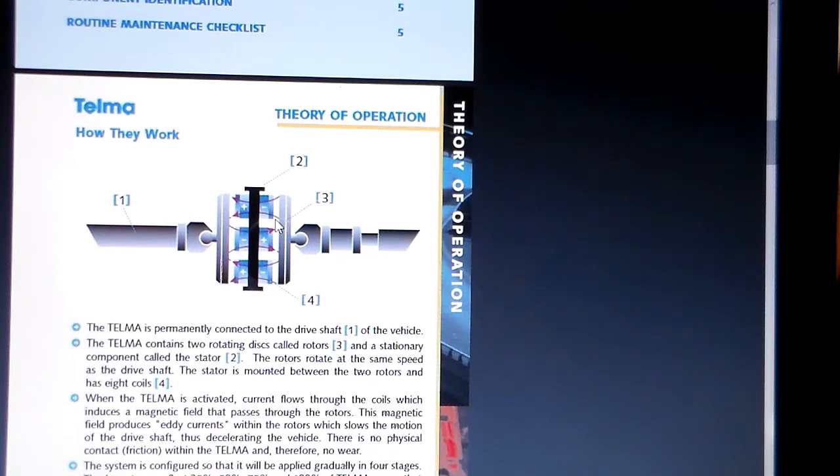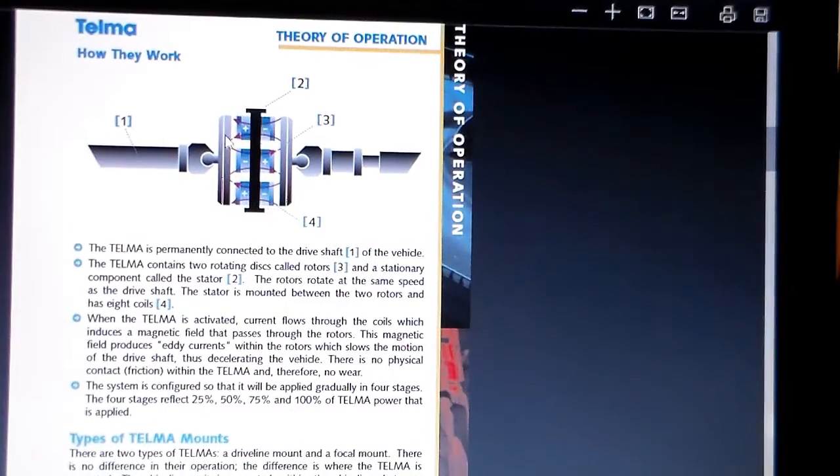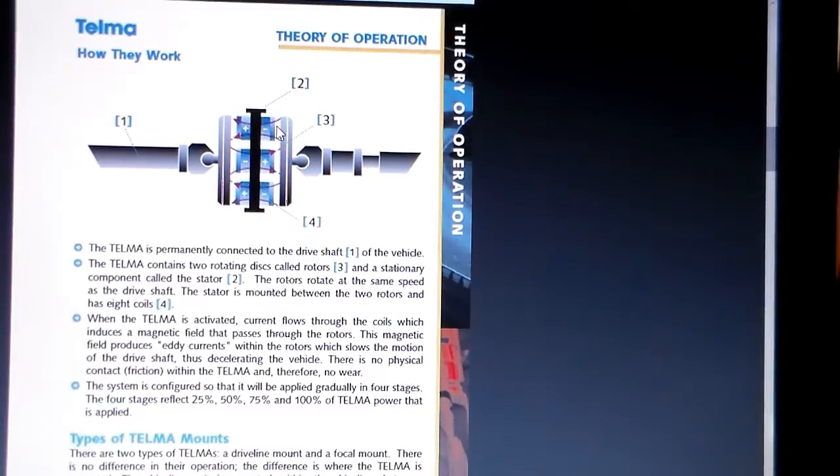When you flip the switch and put power to it, it's like you're closing two magnets together and you can feel it start pulling. If there's something spinning in the center of these two magnets as you bring them closer and closer together, it's going to start slowing that down because it's drawing current through it. I don't think there's actually a shoe that hits the rotors — I think it's just the power of the magnet hitting that metal, and it slows it down unbelievably fast.